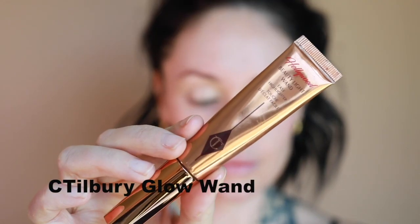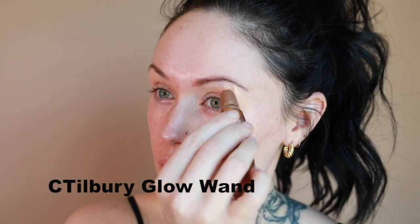Next, I'm taking the Charlotte Tilbury Glow Wand and applying it to areas of the face that I want to glow — the brow bone, the cheeks, the nose, the bow of the lip, and a few other areas, just to get my glow started.